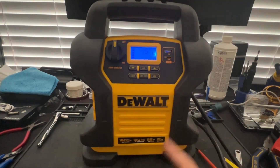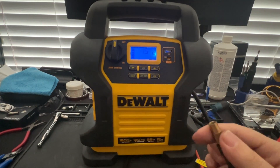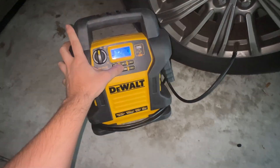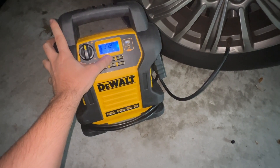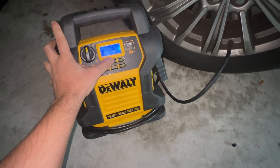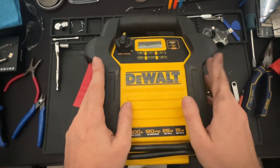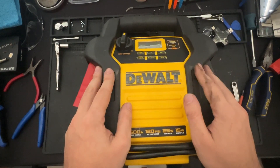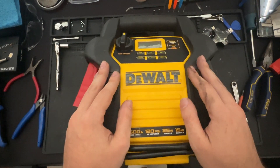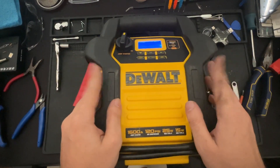Now that we have all the screws installed again, let's go ahead and test the air compressor. It seems to be working, so let's go over to the car and test it. Let's see if we have it set to 38 — and it works. And there you have it. Thank you all for watching the video. If you have any questions or comments feel free to post them. If you like the video please give it a like and also please consider subscribing for more content like this in the future. But with that being said, it works and it's fully functional. Thank you all for watching, and I hope you all have a great time. Take care.